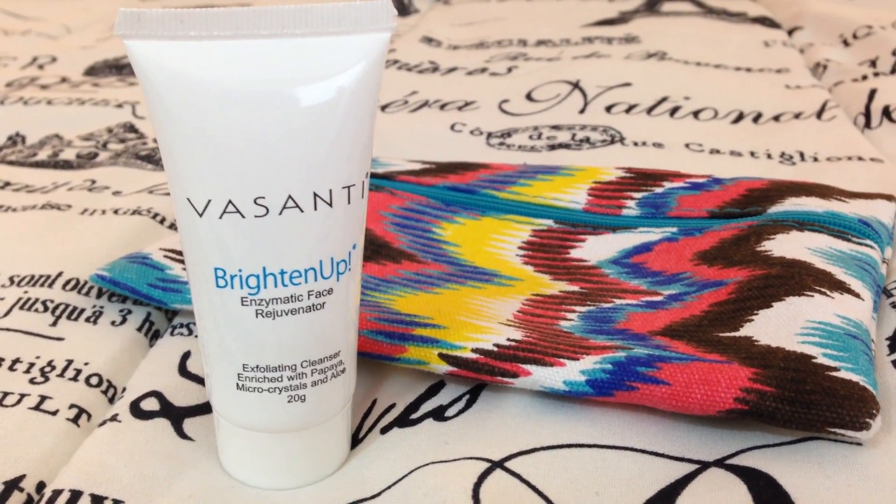The next thing I see here is the Basanti Brighten Up Exfoliating Cleanser. I already own a full size of this one because the company did send me a full size of this product and I've been loving it, so it's always nice to have another one.